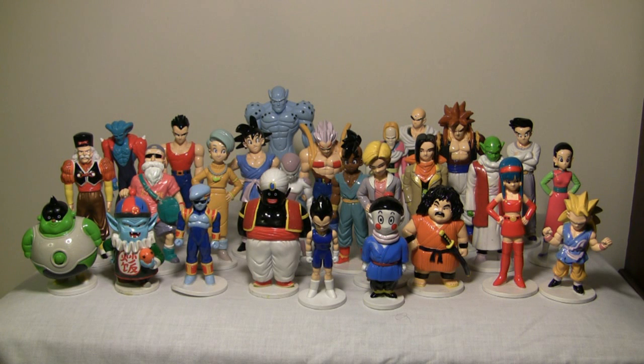Hi everyone, it's Kernage6 back again, and this is just a video of my Dragon Ball D'Agostini and Atlas collection. I was mainly inspired to do this because I saw OldFans video on her collection. I'm just going to give you a little bit of information on D'Agostini and Atlas.